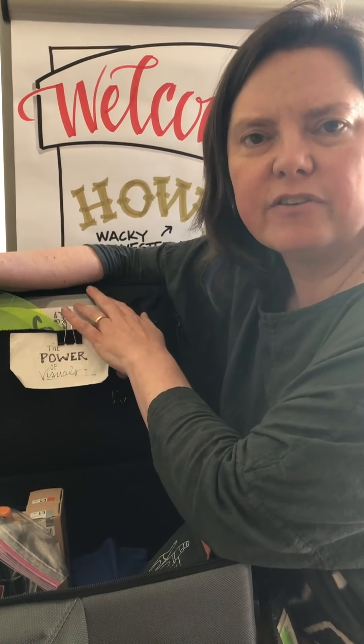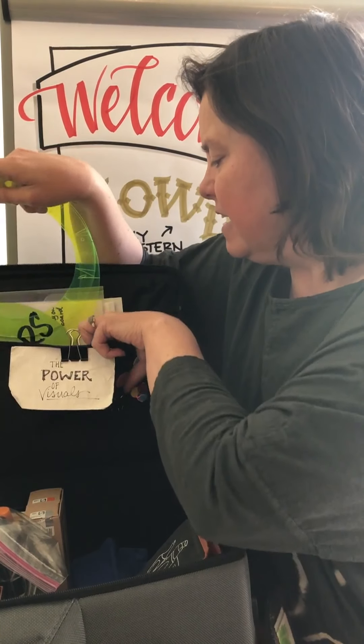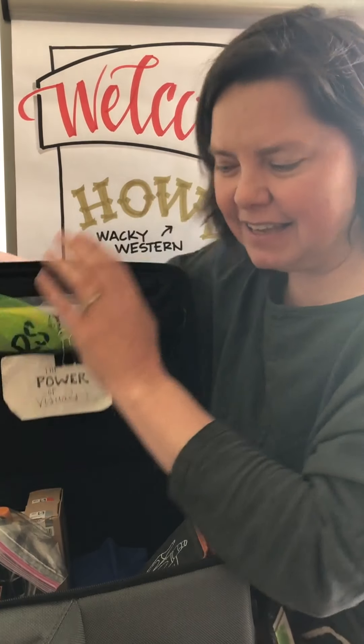And of course any paperwork I need for the client or my travel agendas. So that's my bag, that's what's in my gear, and that's how I travel with my Neuland markers and ink. Let me know if you have any questions — you can reach me through my website, letslettertogether.com.